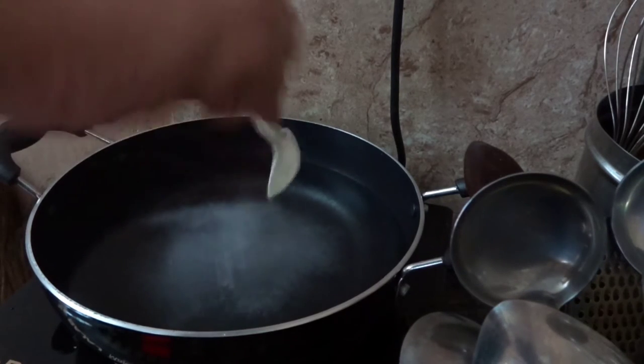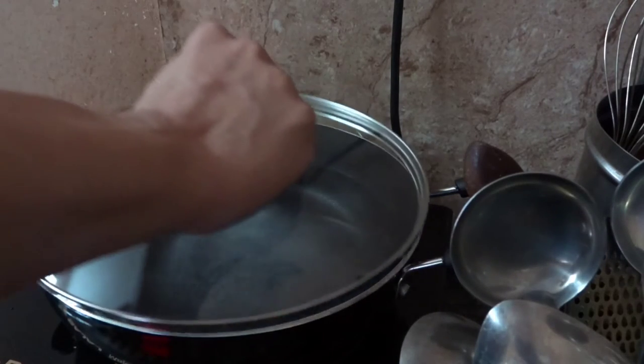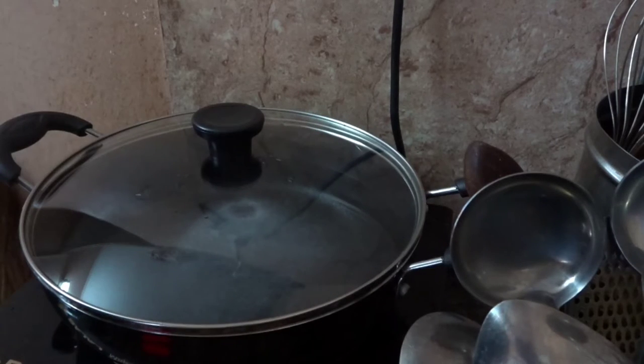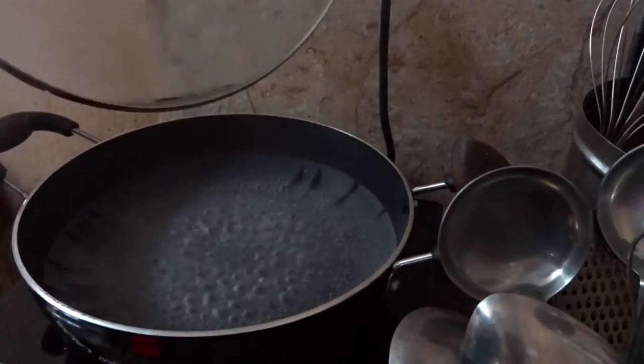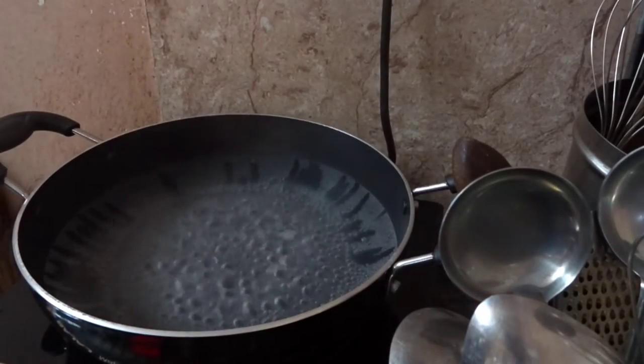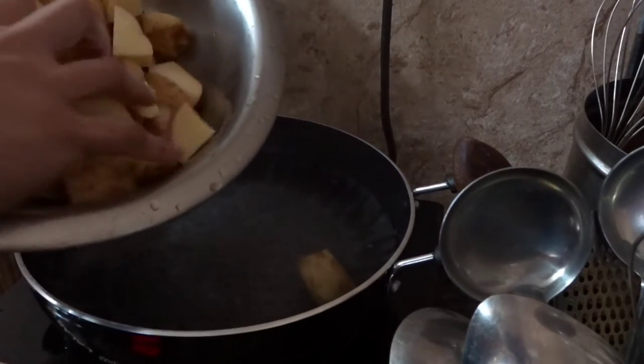I'm going to cover the lid of the pot and let it simmer, let the water come to boiling temperature, and once it's boiling we're going to add the potatoes. The water is already boiling, so here we go - adding the chopped chunky potatoes.